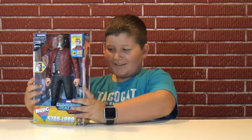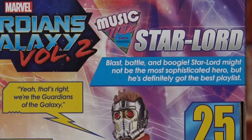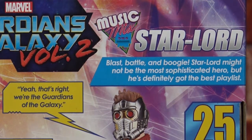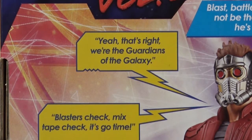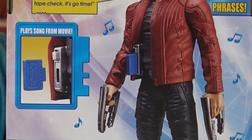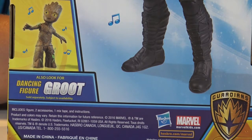It takes two double-A batteries, demo batteries included, ages four and older. Now let's take a look at the back. Blast, battle, and boogie! Star-Lord might not be the most sophisticated hero but he's definitely got the best playlist. That's right, we're the Guardians of the Galaxy. Blasters check, mixtape check, it's go time! If you put the tape in the slot it will play a song from the movie.